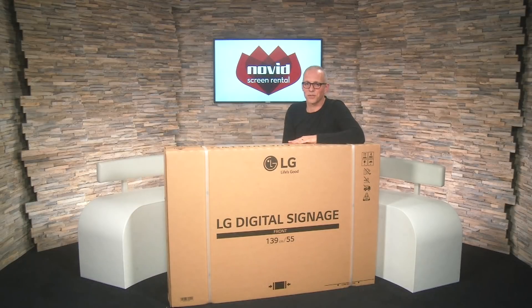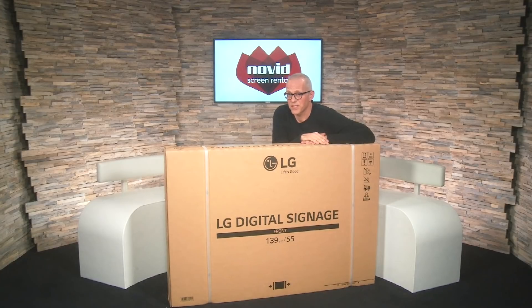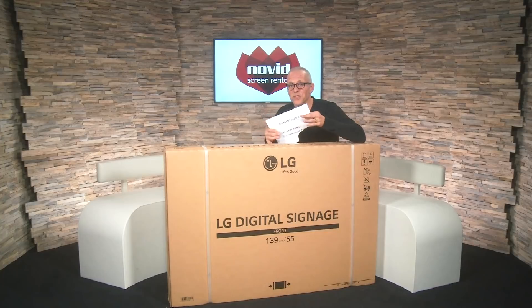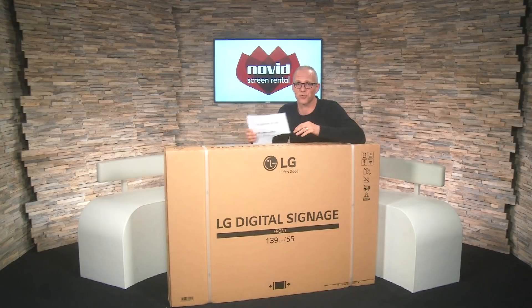Hi everyone, this is Wouter from Novitz Screen Rental. Today I feel like a kid in a toy store because I received this box. It has no stickers at all indicating what's inside, but I happen to know what's inside because it is one of the first proof of concepts of the transparent OLED 55-inch screen from LG.